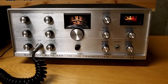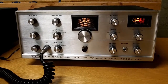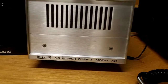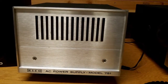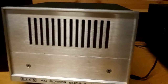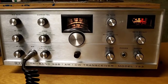This transceiver is tri-band — 20, 40, and 80 meters — and supports single sideband, CW code, and also AM. It came with the 751 power supply, which has a built-in speaker. In reality, I find that a different external speaker actually works better than the small speaker built into it.